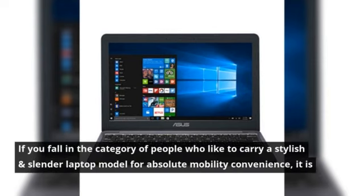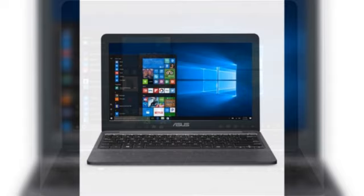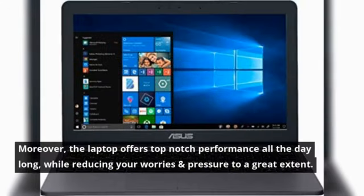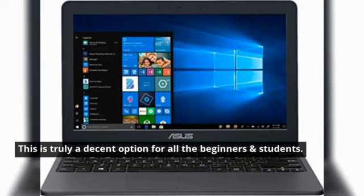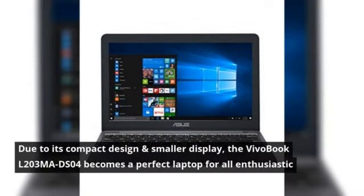If you fall in the category of people who like to carry a stylish, slender laptop for absolute mobility and convenience, it is just for your needs. Moreover, the laptop offers top-notch performance all day long, while reducing your worries to a great extent. This is truly a decent option for all beginners and students. Due to its compact design and smaller display, the Vivobook L203MADS04 becomes a perfect laptop for all enthusiastic travelers.